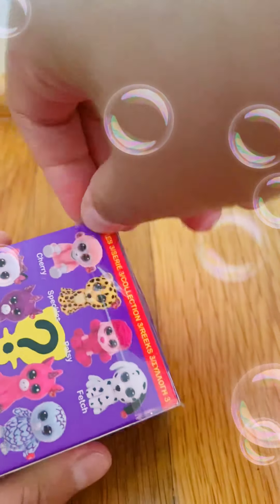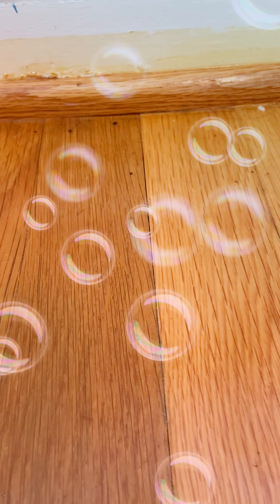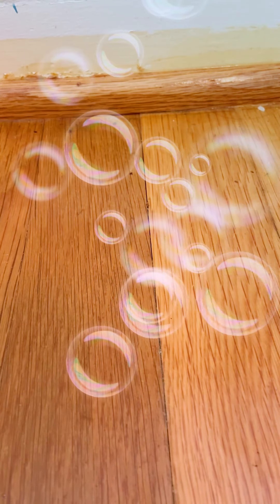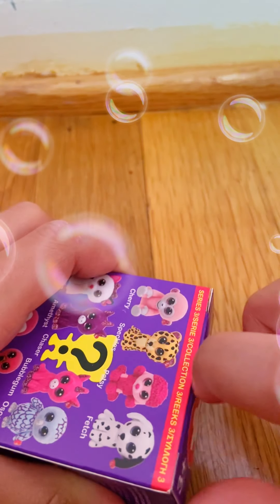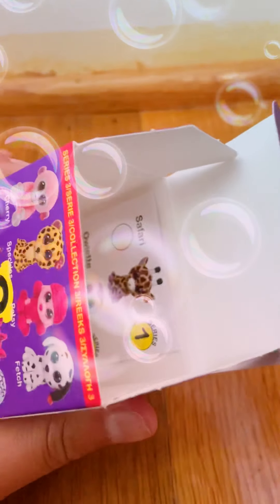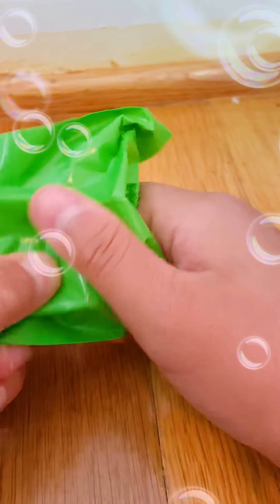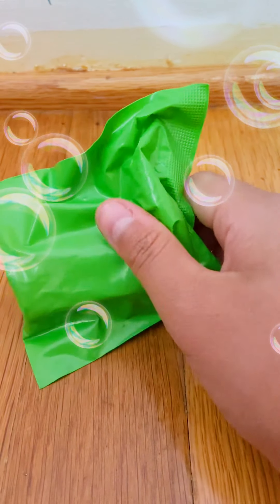Let's open this up. Now let's open it. What's this? Oh, and every one of those boomer boxes. Oh, this one's a green. Let's see if I had a green one.